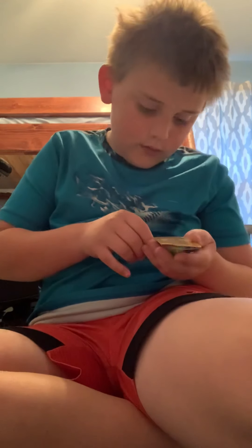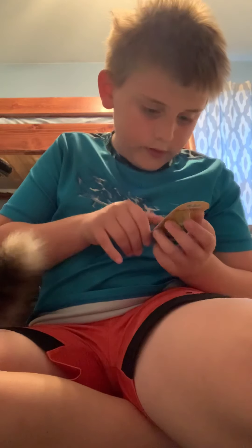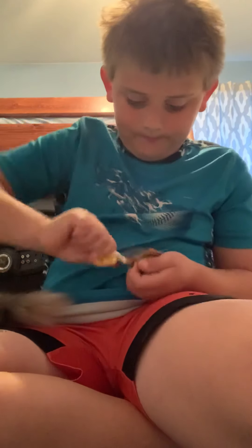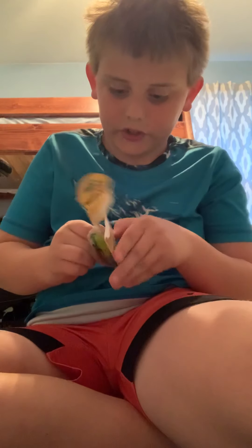I don't have scissors, I gotta go get scissors. Never mind. I just don't want to hook myself so I'm being extra careful. There it is, hold on.